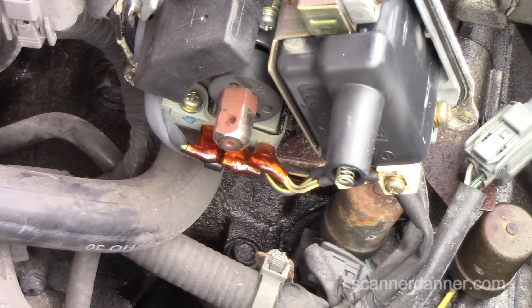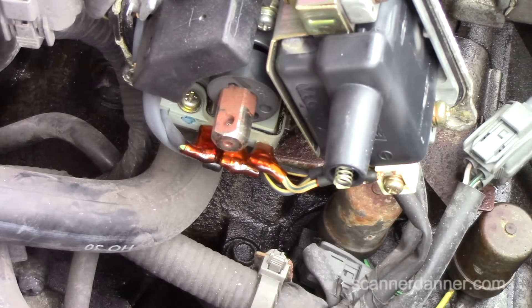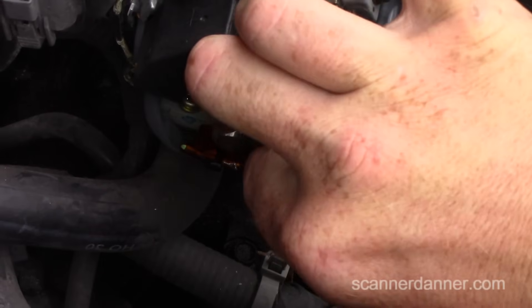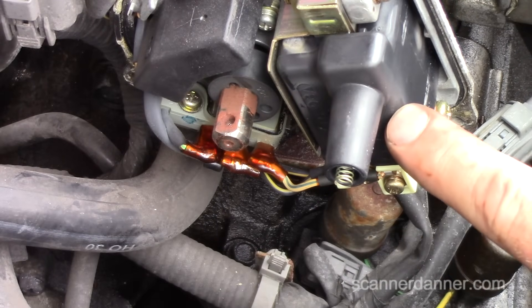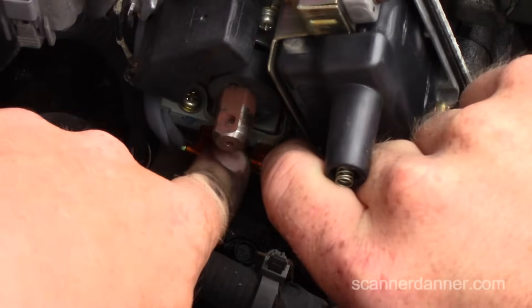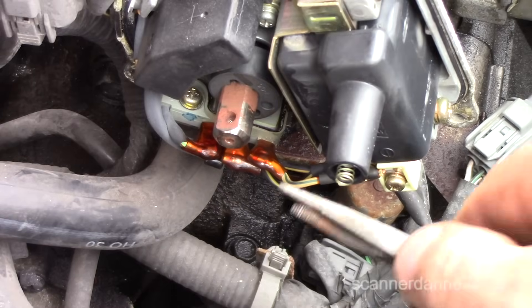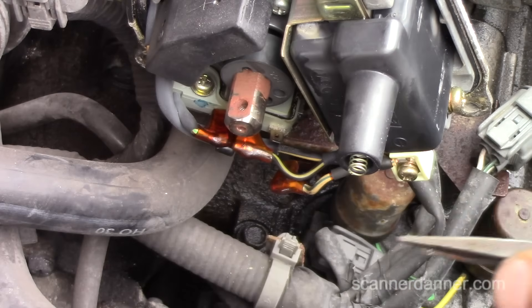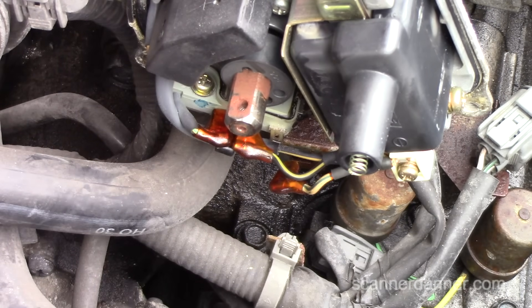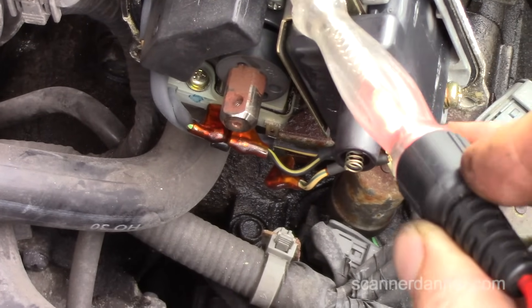There's another test you can do, necessary in the case of a coil primary that shorted. I'll put links in the description for other videos on primary winding shorts. To account for that variable, I'll unplug the igniter to isolate the coil. The igniter grounds and pulses the coil. Now with my test light connected to battery positive, touching a ground lights the test light.